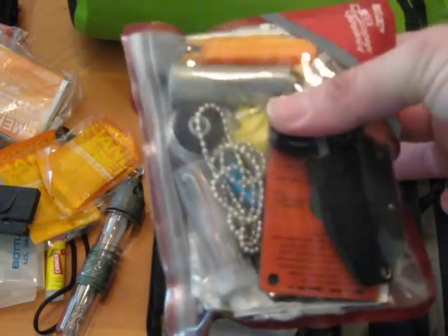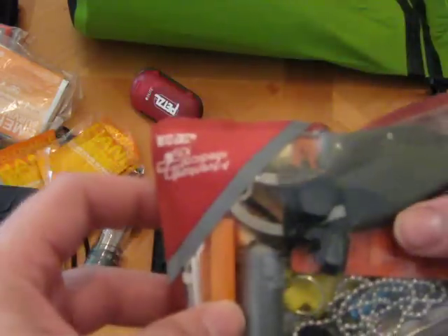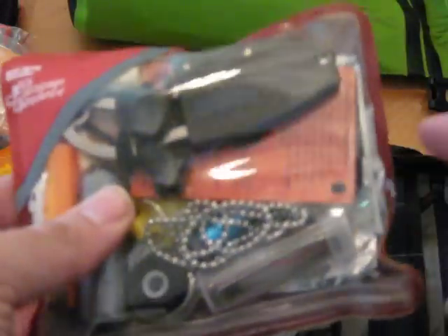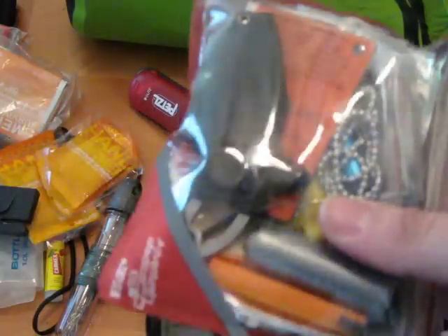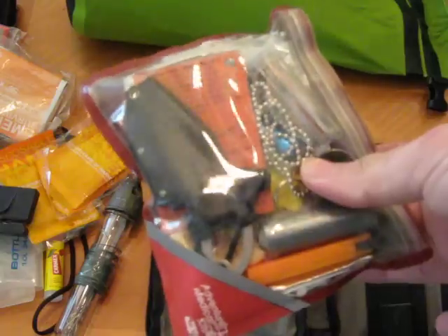Here is my backup survival kit — one of those little small survival kits. This is an Adventure Medical Kits survival kit, and this one is actually really comprehensive. It's got a signal mirror, small knife, all kinds of stuff. It's useful. This is my backup kit that can go in a pocket, so if I need to I can leave that one in the bag. In case I somehow lose the big bag, I still have one of these in a pocket.